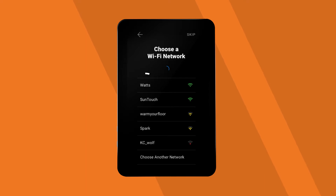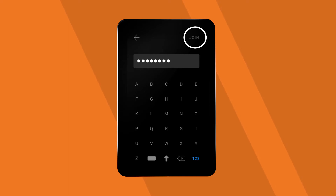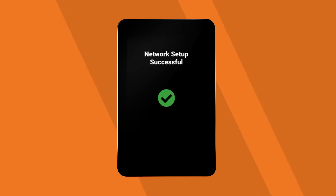Next, connect to your home Wi-Fi network. Enter your Wi-Fi credentials and verify the connection. This screen will appear once you've successfully completed your network setup.